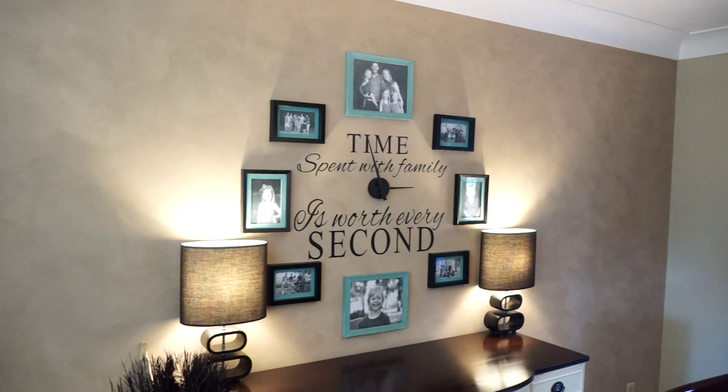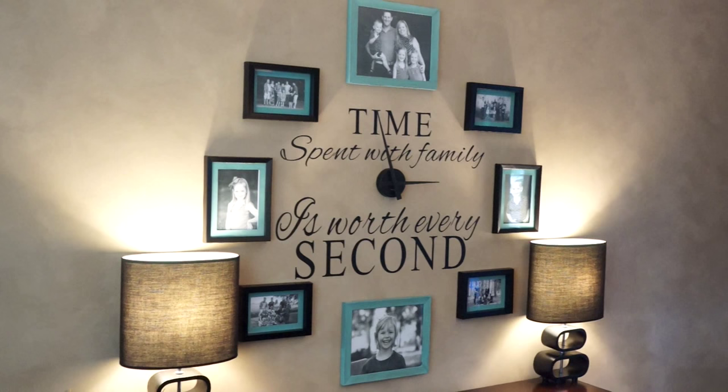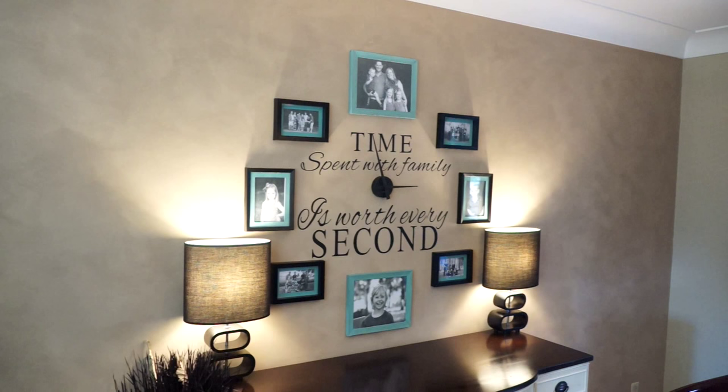So here it is! I love the way it turned out. I definitely got that pop of teal in my dining room that I really wanted. These are just dollar store frames, and I got the vinyl lettering and the clock mechanism off Amazon — I'll put the link below for you guys.